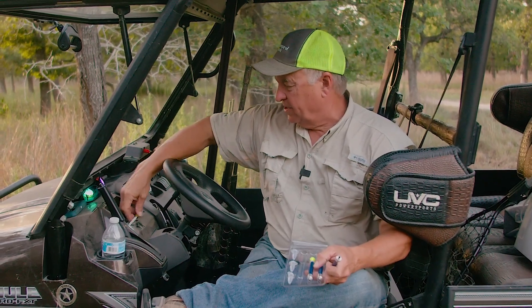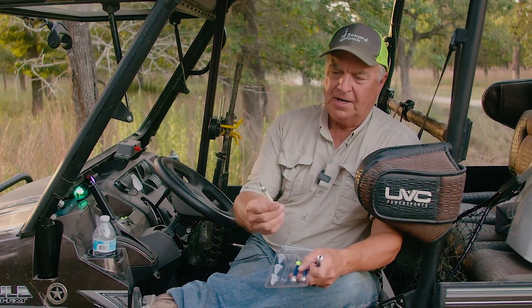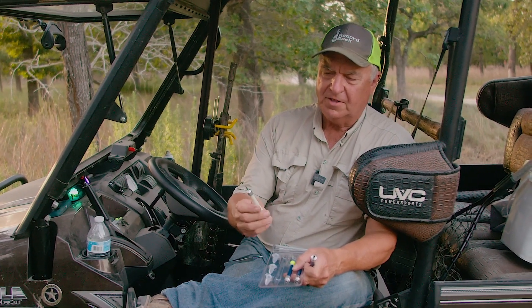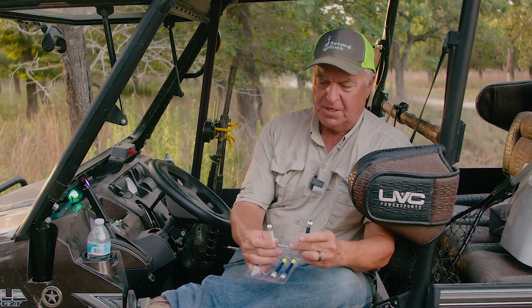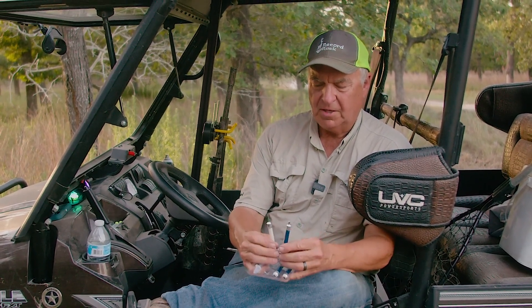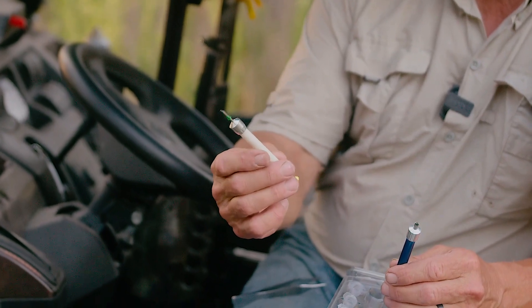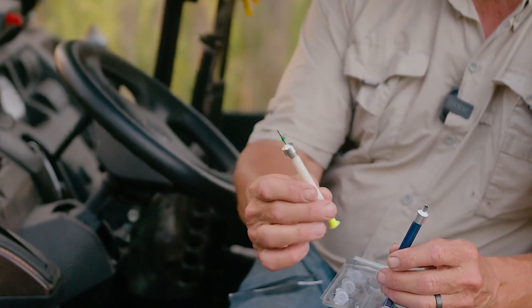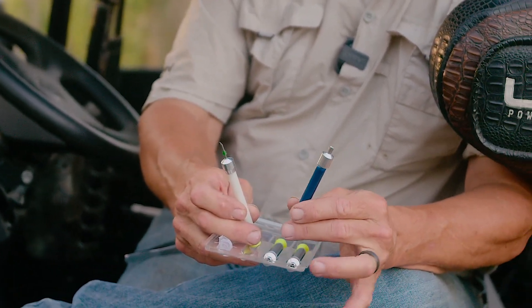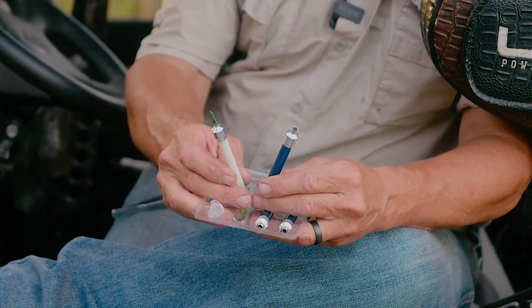Then you send it off to the North American Deer Registry if you're registering deer like we are. But before we get started, I want to compare this. If you've been watching our channel, you see us using these RDDs — Remote Drug Delivery Devices. This white one is a 2cc and this blue one is a 2cc, but they look entirely different. Each one of them has a special purpose.